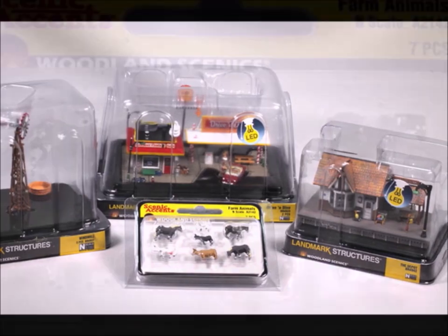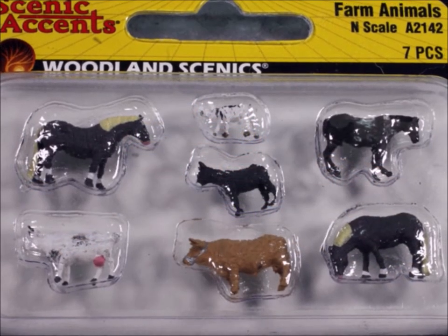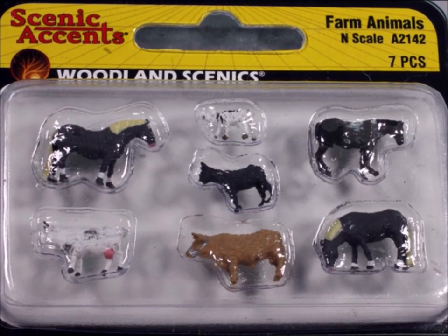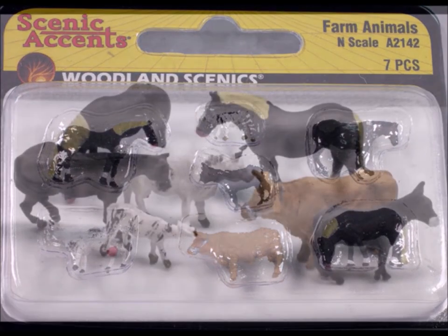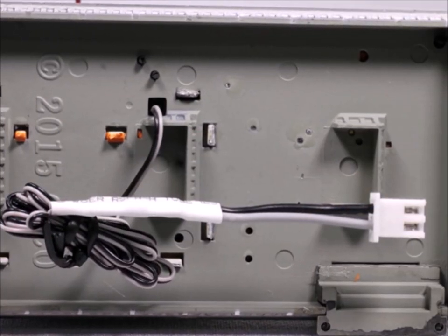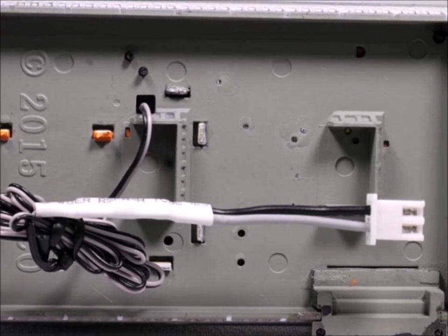Let's start out with the farm animals. If you're anything like me, when you build a scene you buy the cheap stuff to start, end up not liking it, and end up buying the good stuff eventually. Well, these are the good stuff — these guys are high-quality, first-class reproductions of animals.